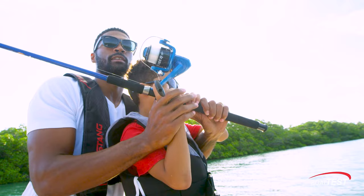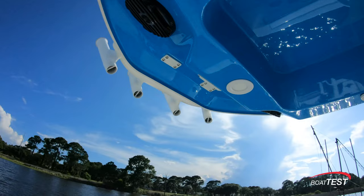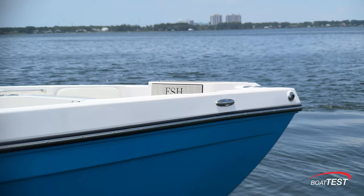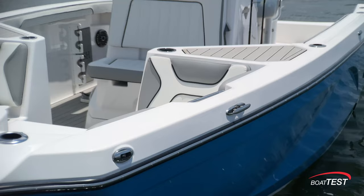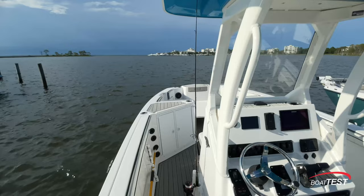A jet-powered center console is not a common combination, but Yamaha has successfully equipped this boat for a variety of activities, all with an emphasis on safety for the whole family, as exhibited by the 31-inch deep cockpit and prop-less jet propulsion.